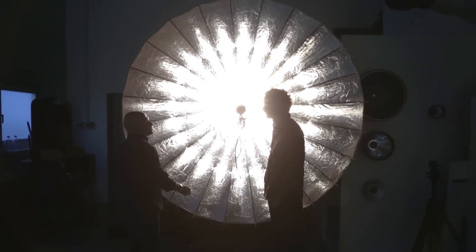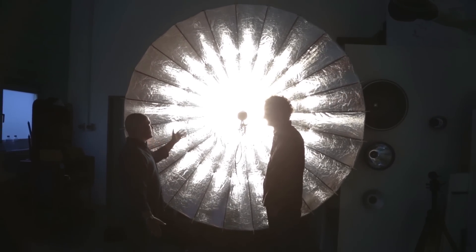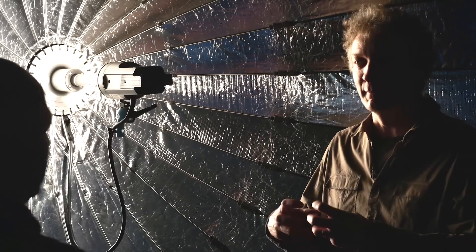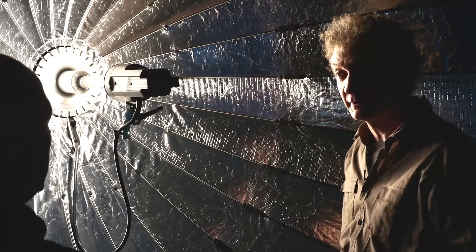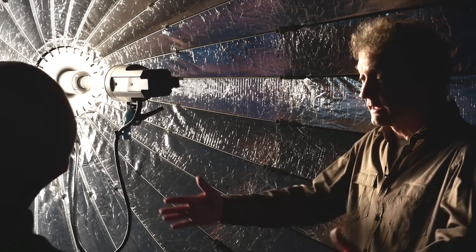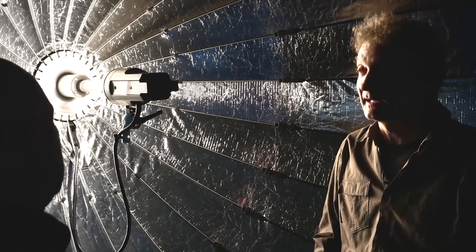The PARA 222 is one of my favorite lighting modifiers. You can use it as a huge spot — it's a parabolic shape, very shiny. You get a huge spot like a huge Fresnel of about two and a half meters diameter. Amazing light.